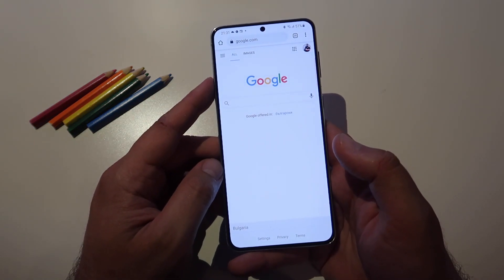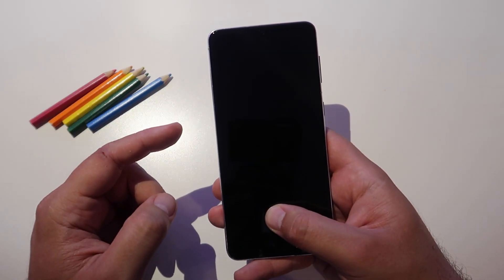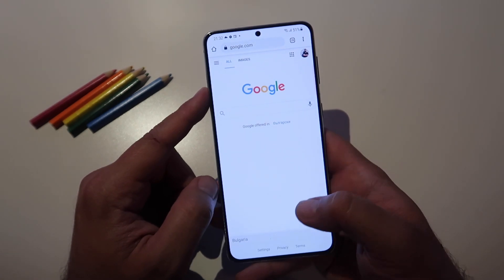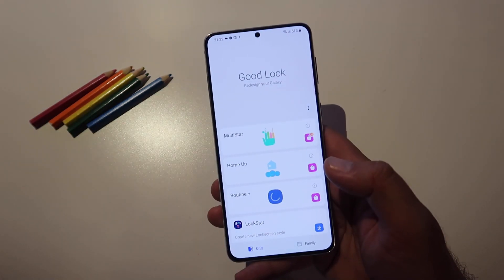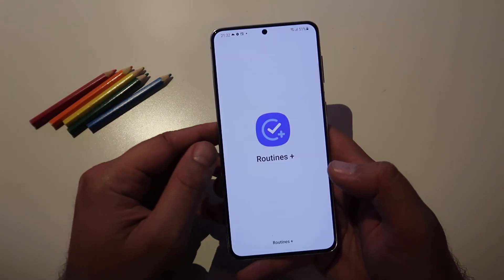Let's test this. I'm gonna double tap the screen to lock the phone, now I'm going to use my finger to unlock — oh, google.com is starting! So that's not a joke guys, this routine does work. It's quite nice honestly. I'm not sure why someone would want something like this, but you know why not — it's there and that's why we love Samsung.